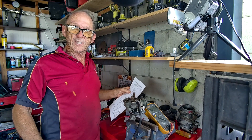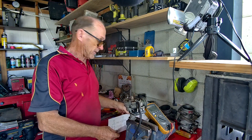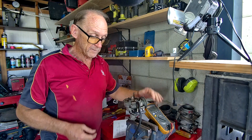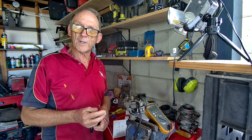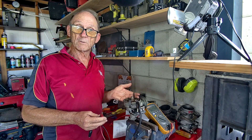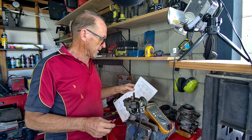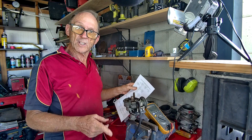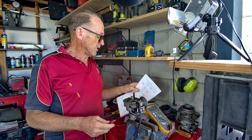Now we want to check that we've got voltage at the coil plus terminal. A voltmeter is very important here. Earth your voltmeter, put the other probe on the plus side of your coil, and turn the ignition on - you should have 12 volts or close to battery voltage. If you've got that, no problem. If not, you'll have to check the wiring going to your coil.